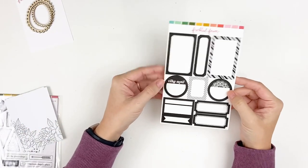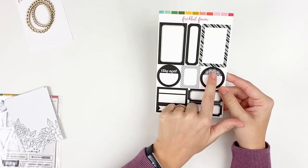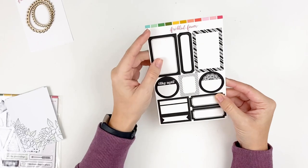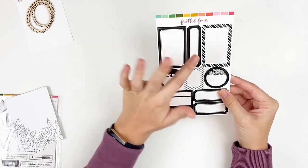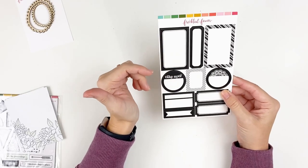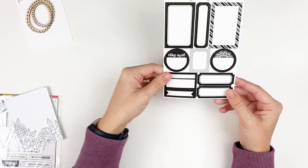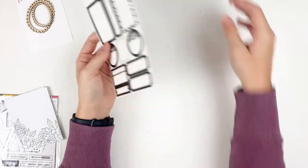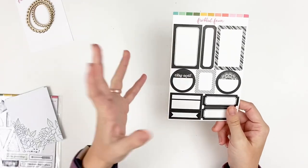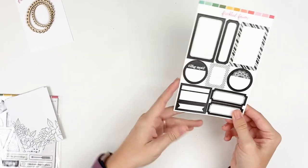Next up we have the sheet of label stickers — a staple in my stash. You get a variety of different sizes and shapes, including circle ones and a love lace doily design. If you want to type on these, I've typed on them before — you can stick them to paper directly and fussy cut after running through the typewriter. For stamping on these, I'd suggest using an archival or Stazon ink, not pigment inks, because there is a little coating to it and you don't want to smear your inks.